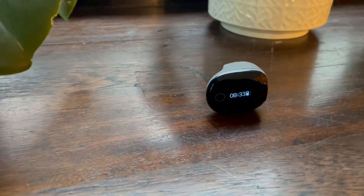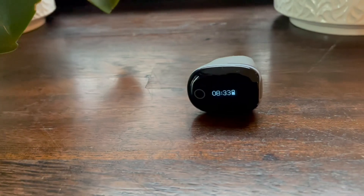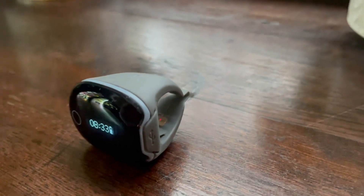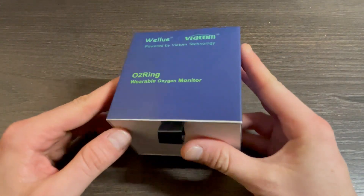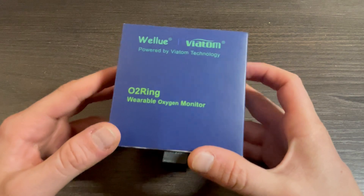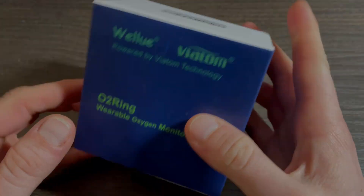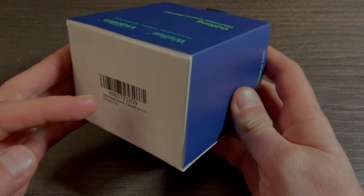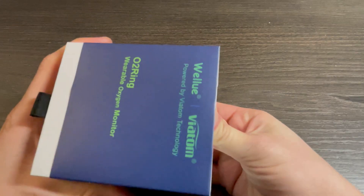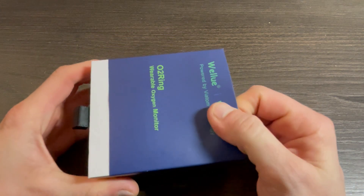There is a lot to show and tell about this minimalistic device, so without further ado let's get into it. We'll start with unboxing the ring, cover the design and ergonomics, then get into the features and functions. We'll also show you how to use the ring, how to get maximum benefit from the app, and how to export data to other devices including your PC.